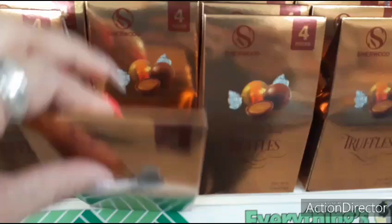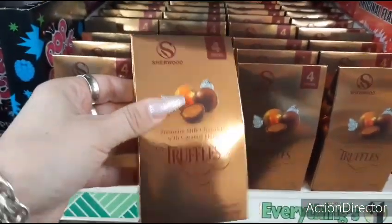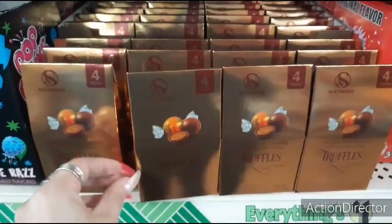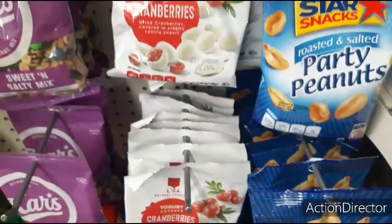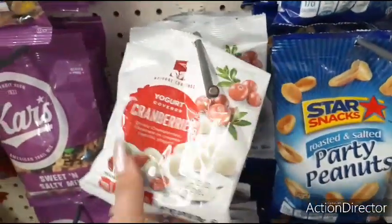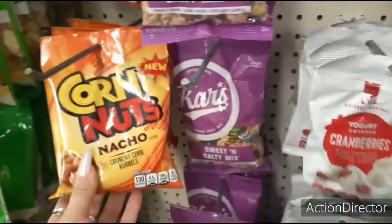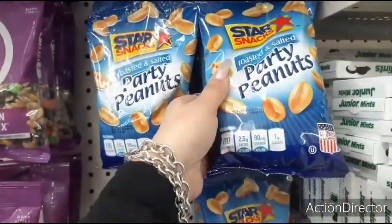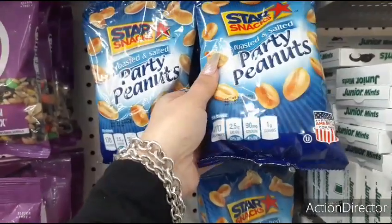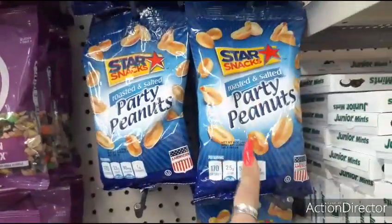Truffle chocolates for mom — four pieces. Premium milk chocolate with caramel filling. You can make that part of a basket for Mother's Day, Father's Day, whoever likes chocolate. Yogurt covered cranberries — great for care packages. The nacho crunchy corn nuts — really a good deal as well. So are these roasted party peanuts — only a dollar, and this is a lot. My husband loves these.